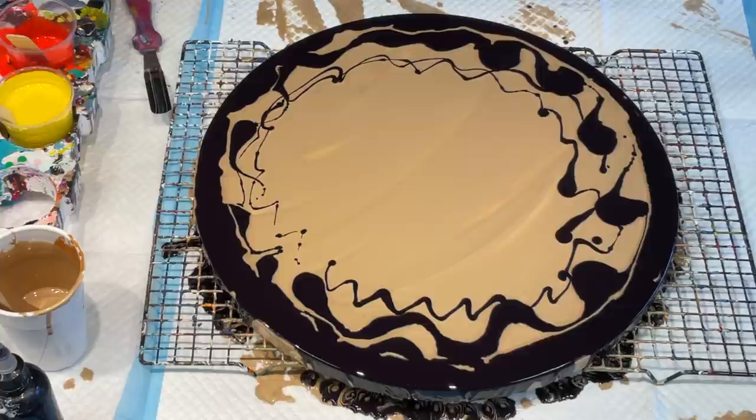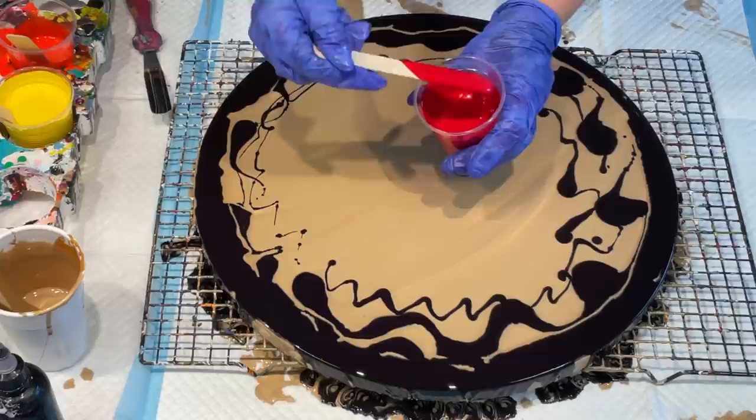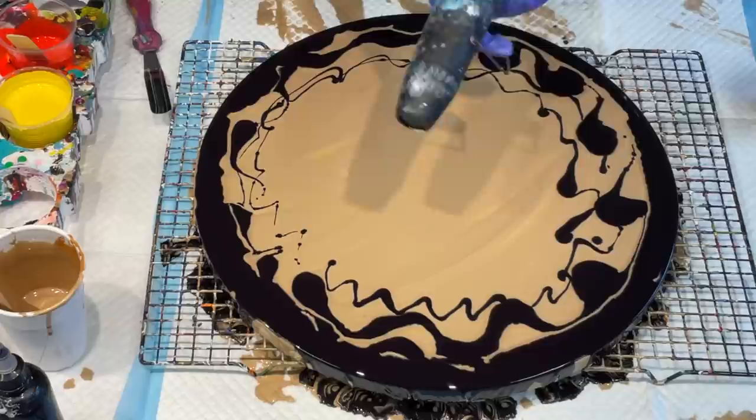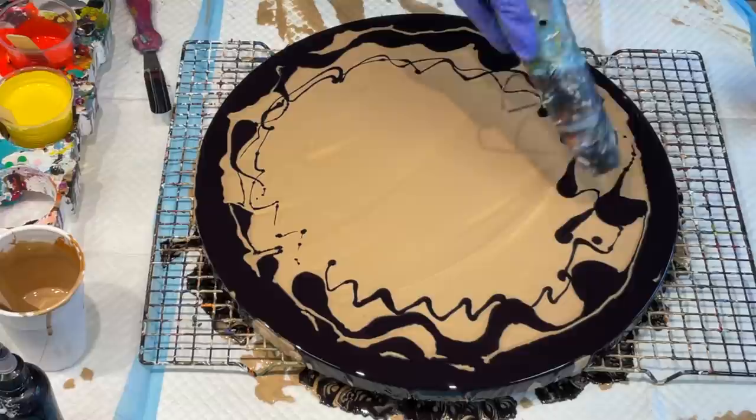Stop — too much. Okey-doke. Now I'm going to use the — it's cool red. This is the consistency that I would have really liked to have stuck with for this particular pour — it just leaves a little trace in the cup. But before I do that, I might just use the heat wand on the Berry Delicious.